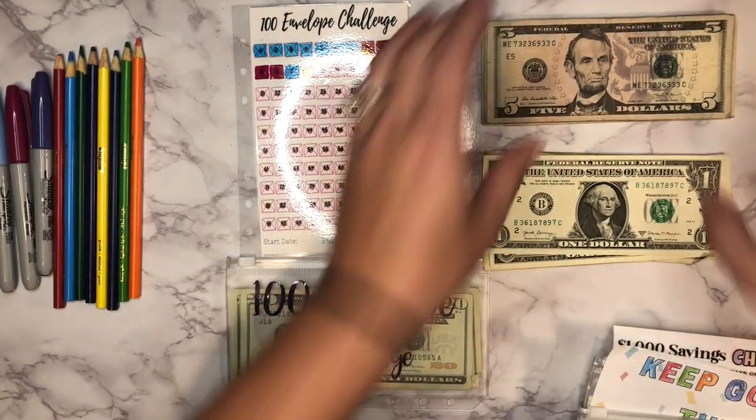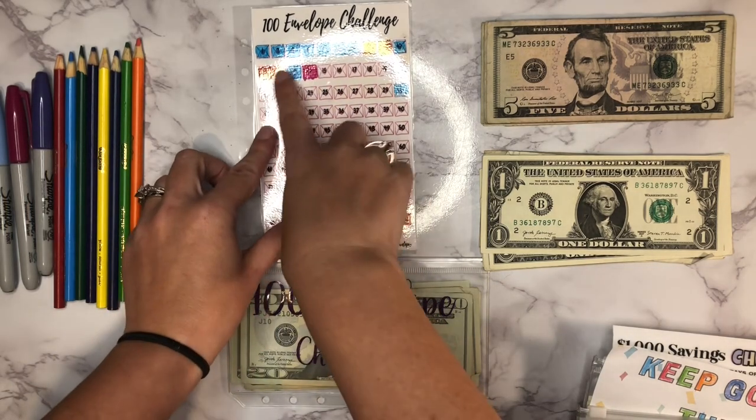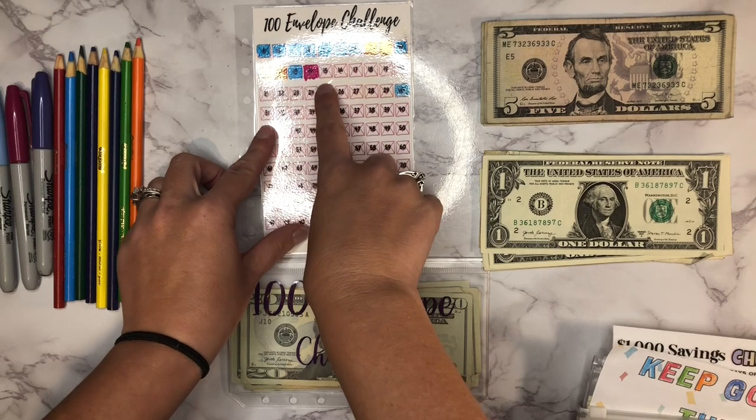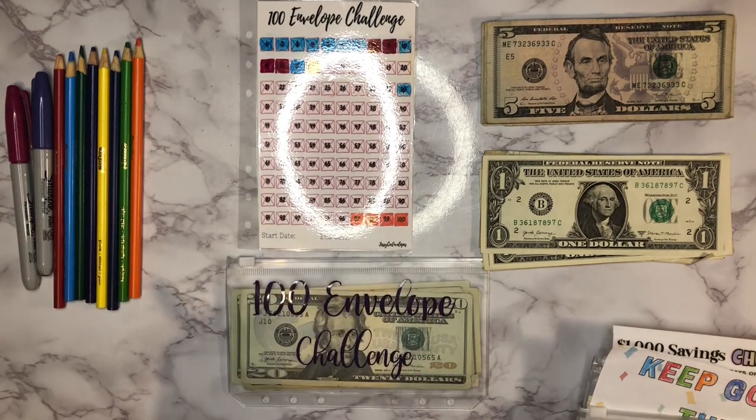Hopefully we'll have enough change; if not, I've got my other binders over to the side if I have to make change. So to start things off, we're going to get started with our 100 envelope challenge. I've just been going in order, so our next number here is going to be $15 — that's what we need to add today.